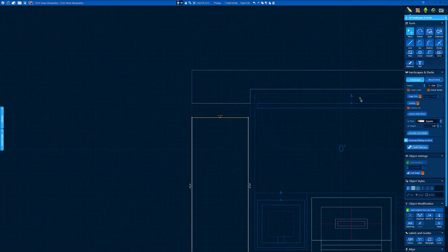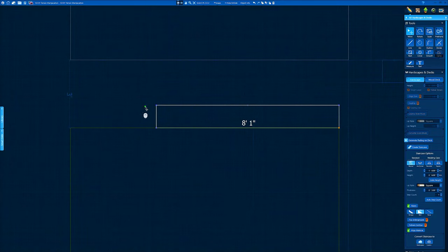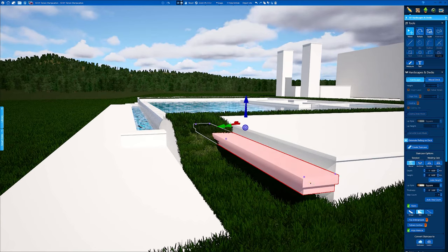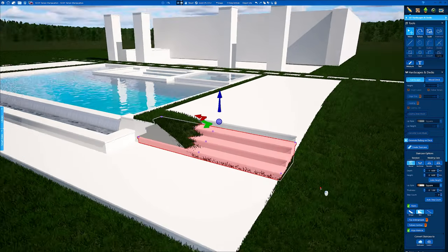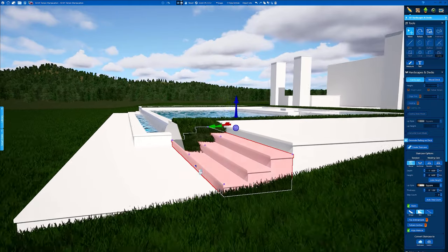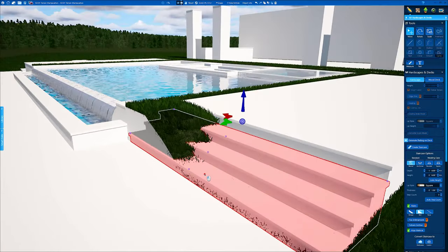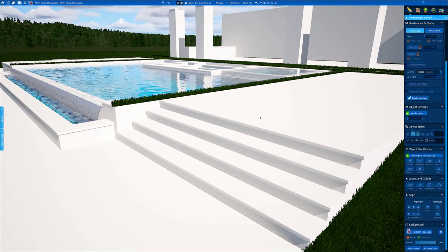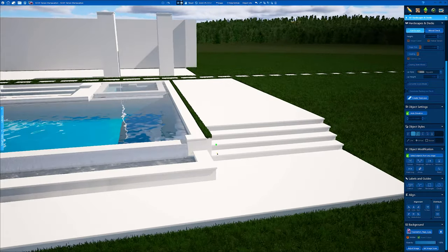Now we're going to go over to create a staircase and work on our steps. In 3D it's going to default at a three-inch lip, so make sure all lip styles are the same to avoid any geometry errors. You'll see the grass bleed here — for some reason create a staircase does not cut the terrain. Easy fix: once your steps are the way you want them, click Convert, click the hardscapes, and there you go. Quick and easy — you don't have to mess with a bunch of individual steps. Click Convert and you're done.